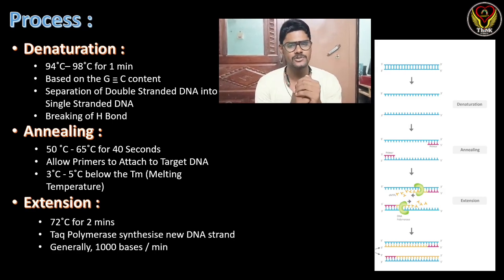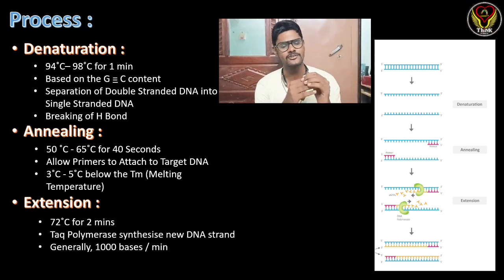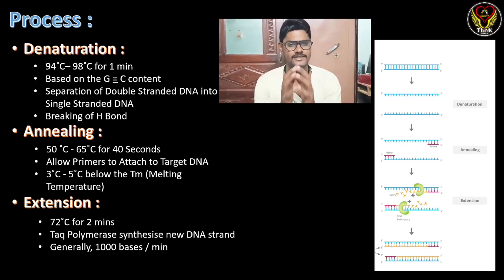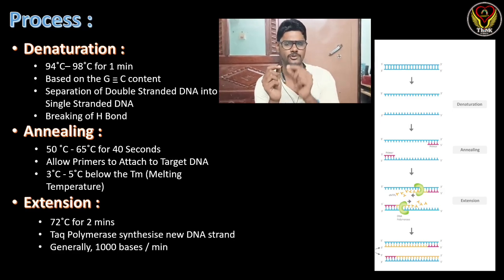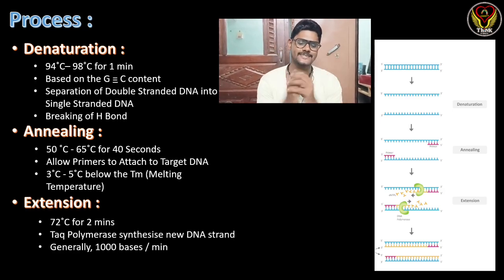The second step is annealing at 50°C to 65°C for 40 seconds. In this step, the primers attach to the template DNA. This temperature must be set 3 to 5 degrees Celsius below the melting temperature of the primers.